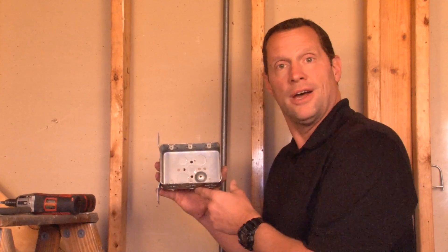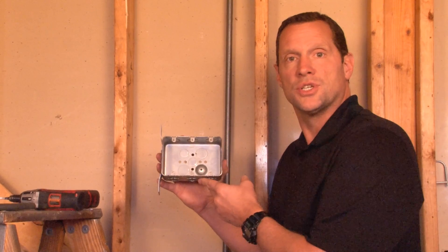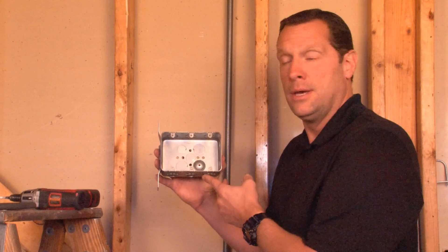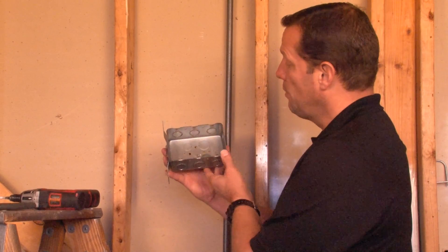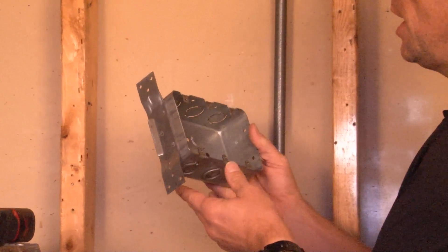We know that you need multiple devices in one location. To solve this problem, Garvin Industries has come up with part number MGSB3F. This is a three-gang multi-gang box with a flat vertical bracket to be mounted to wood or metal studs.